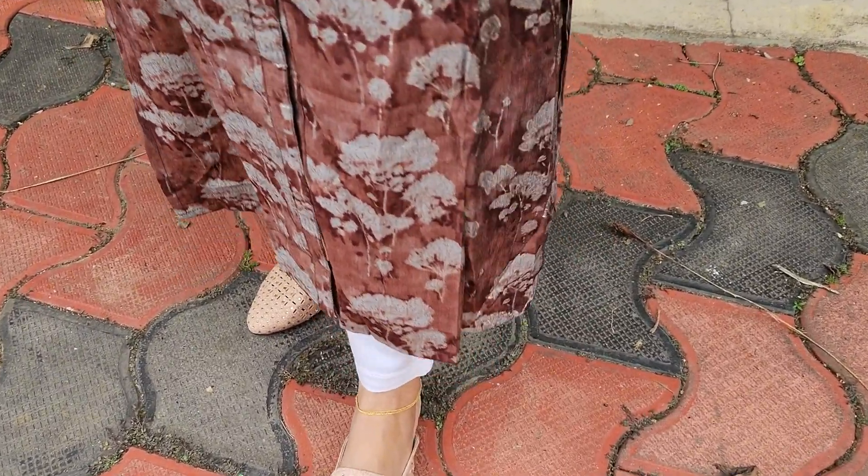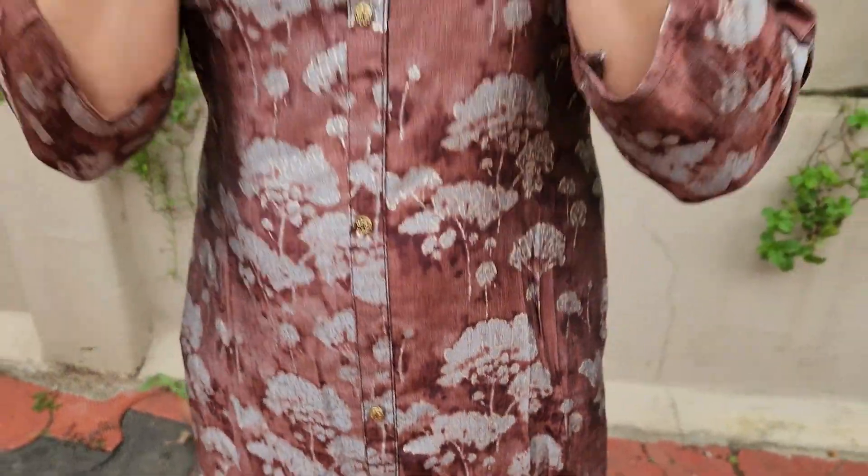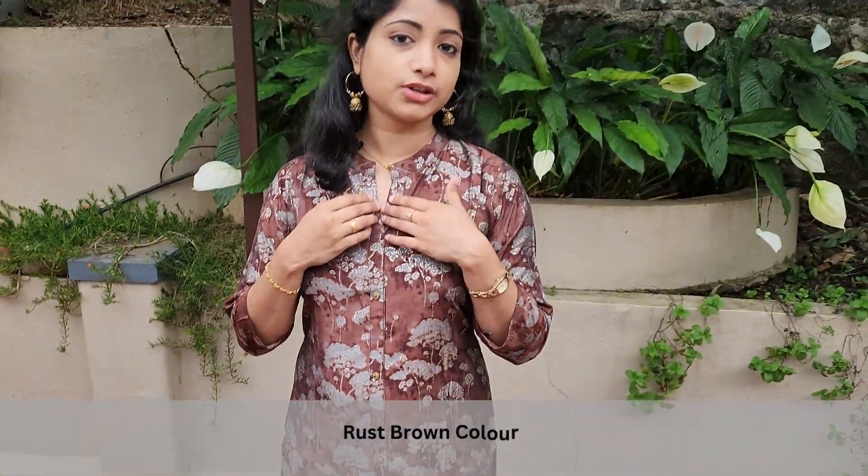We are going to store the pinyas. We are going to do this with a large color. This color is made in a rust brown color with a small opening.